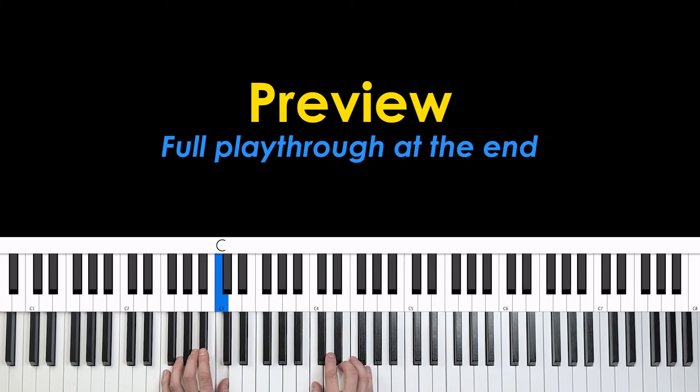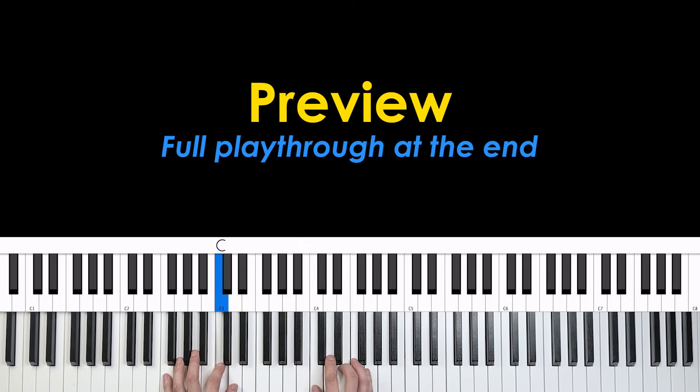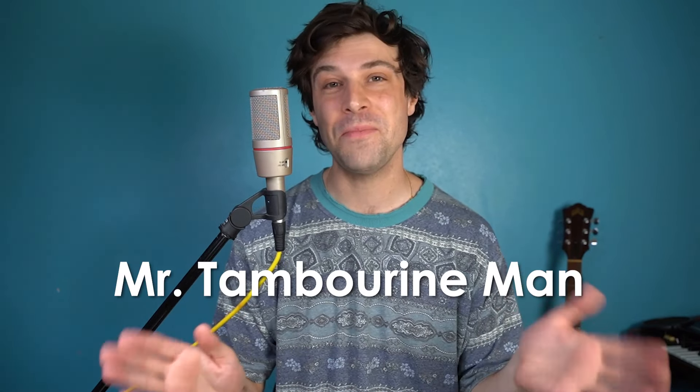Hey, Mr. Tambourine Man, play a song for me. In the jingle jangle morning, I'll come following you. Hey, it's Nate with another piano tutorial. Today I'm doing Mr. Tambourine Man by Bob Dylan. This song is pretty easy to play — it's mostly just three chords. There are some little arrangement quirks that I'll get you up to speed on, and then you'll be playing an awesome sounding cover of it on piano. Let's jump in.